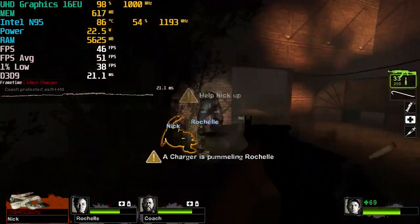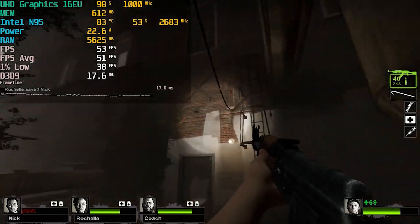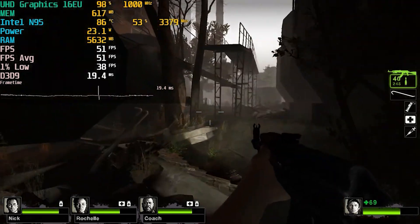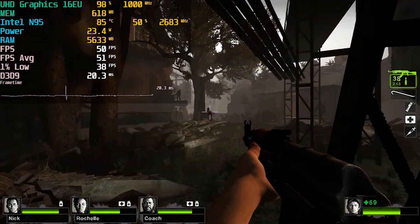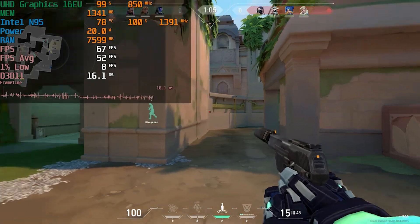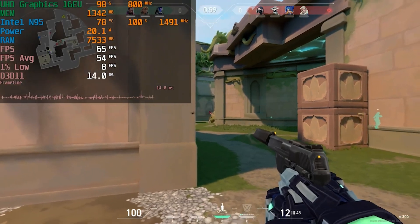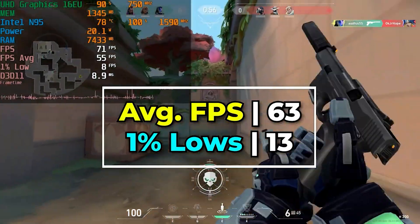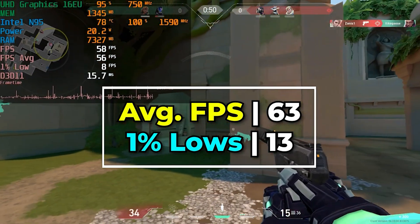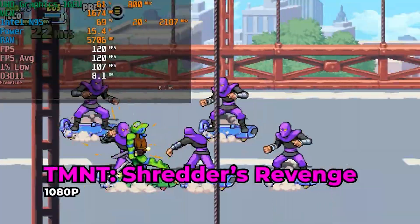The iGPU is going to leave a lot to be desired — this is an extremely cut-down version. As a comparison, the i5-1135G7 had 80 execution units versus the 16 in this chip. This really isn't meant to be a gaming system. Valorant is not holding up well, but it's due to 100% CPU usage from the anti-cheat being extremely CPU-intensive. I have no doubt that if Vanguard wasn't as CPU-intensive, the game would actually run pretty well — it's the 1% lows that really suffer.